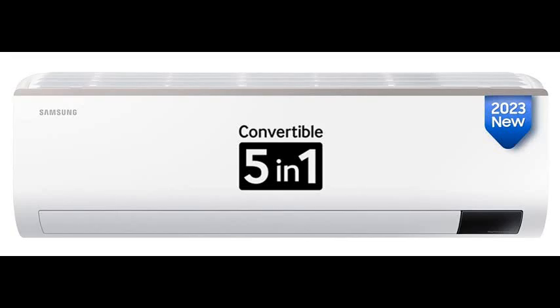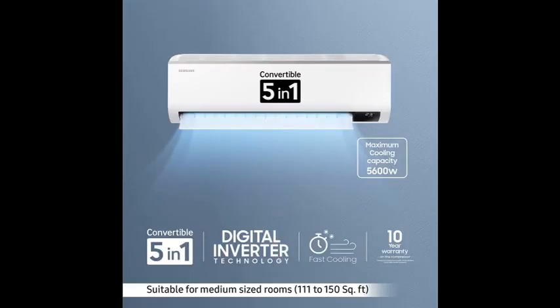Hi friends, this is the latest model — check the model number below in the description. See how the product looks: this is durable, reliable, easy to use, latest design, no maintenance.